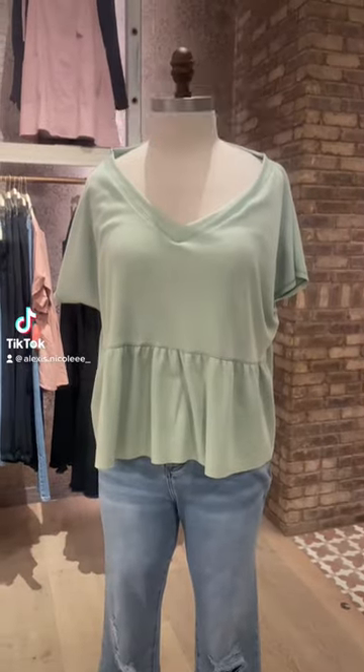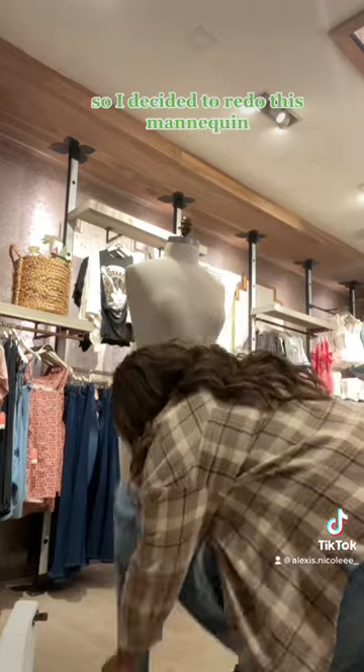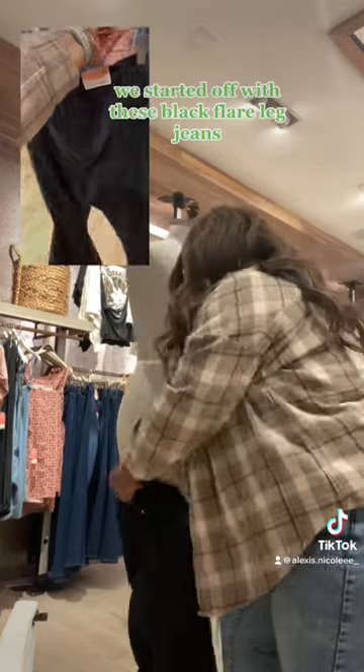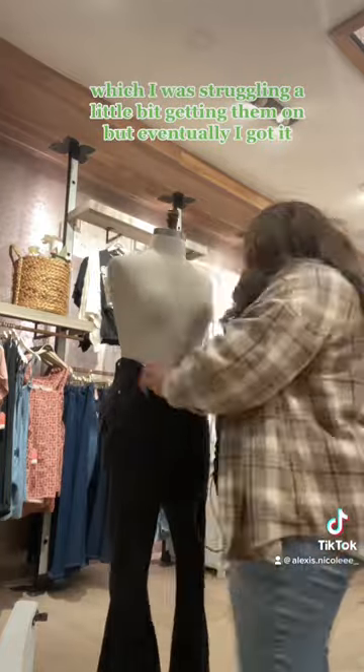Come dress a mannequin at work with me. Today I decided I wanted to be a little fashionista, so I decided to redo this mannequin. We started off with these black flare leg jeans, which I was struggling a little bit getting them on, but eventually I got it.